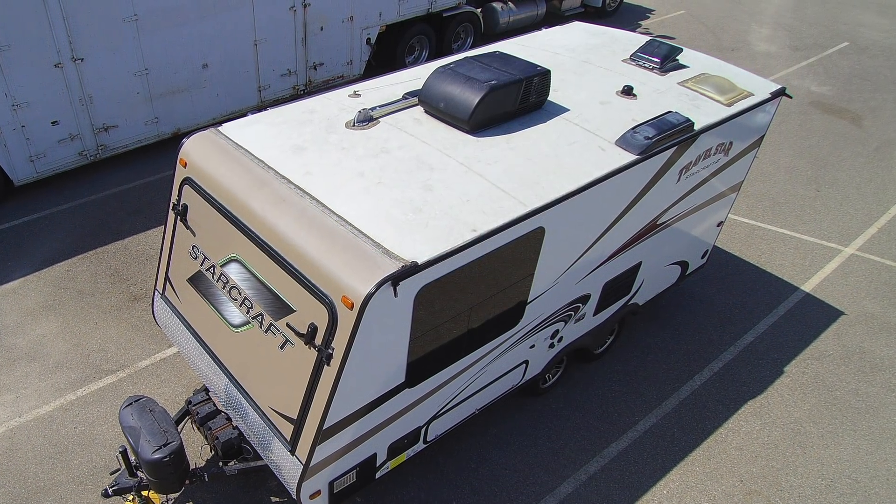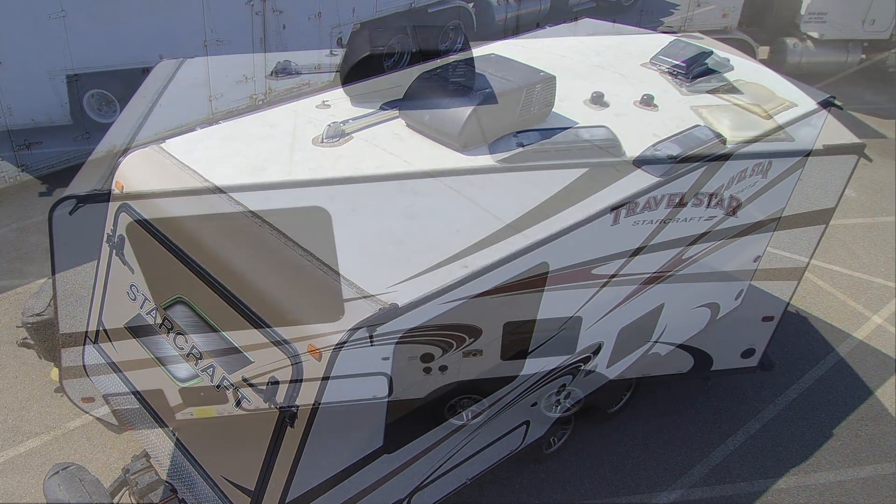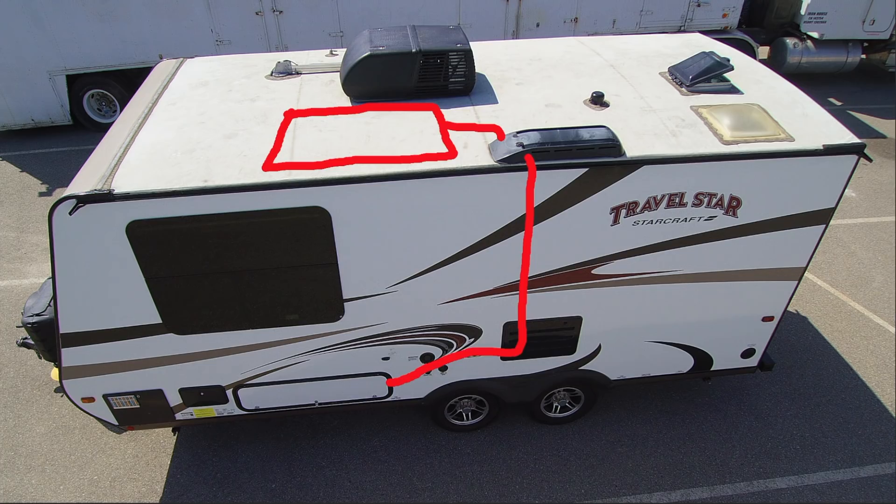First things first, we're up on the roof to find an appropriate space for the panel. The panel is two and a half feet by five feet, and we're going to want to run the cable down through the refrigerator vent so we're not drilling holes through the roof. The best spot seemed to be just forward of that vent. Once the cable's down the vent closet, we'll hang a left and go through a closet inside the RV, then into the outside storage compartment.